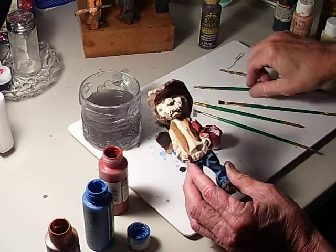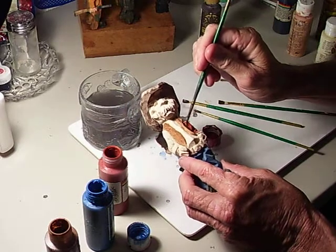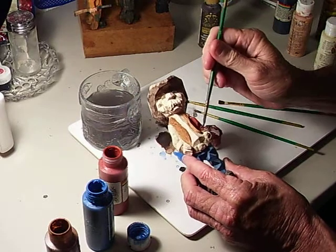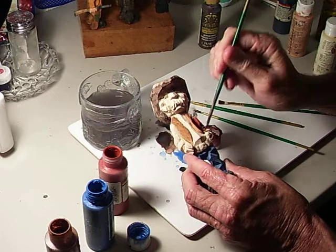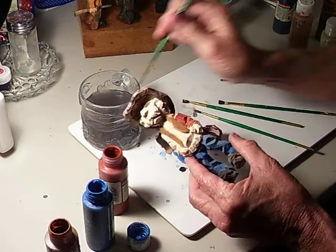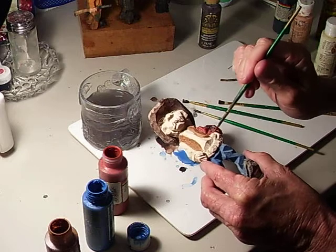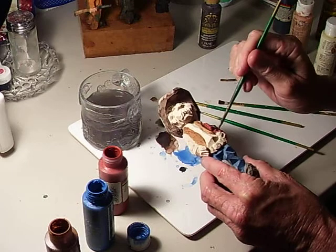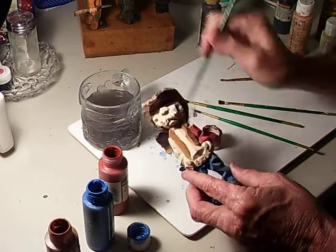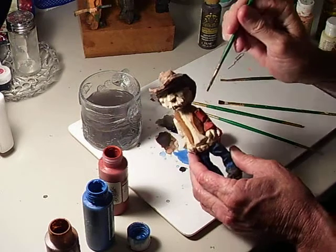Let me get my smaller brush as I get closer so I don't get it everywhere. Getting close to the hands here, trying to keep the red off as I can, because red is also a dominating color. When you put it on, if it gets on another area, it will show through.